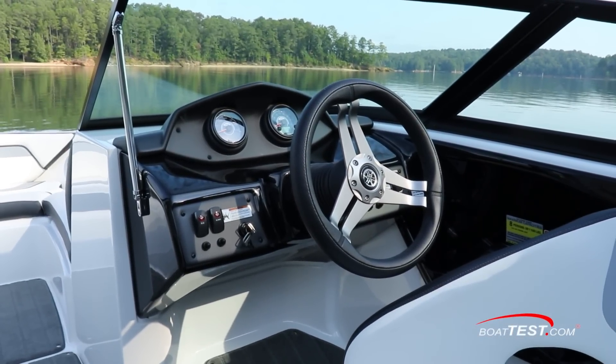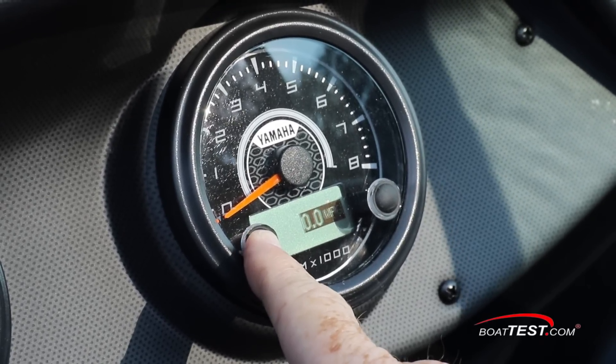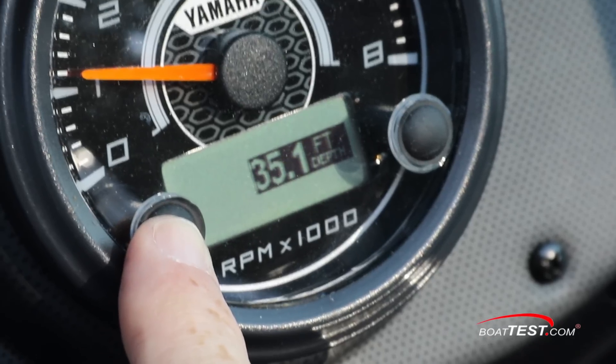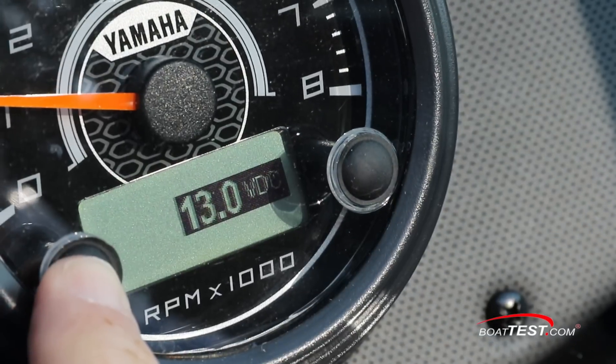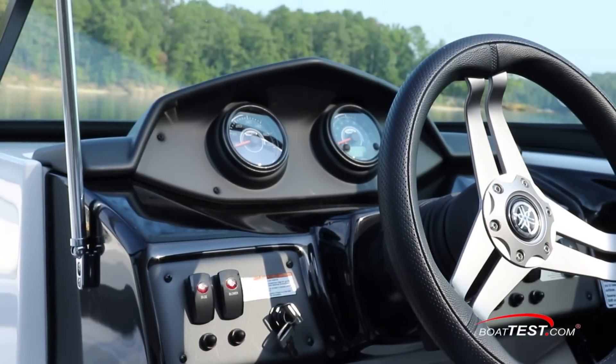The helm consists of two gauges, one with a selectable display that shows gallons per hour, miles per gallon, gallons used since last fill, water depth, water temp, and battery volts. These gauges create a clean, uncluttered dash panel that also looks good.